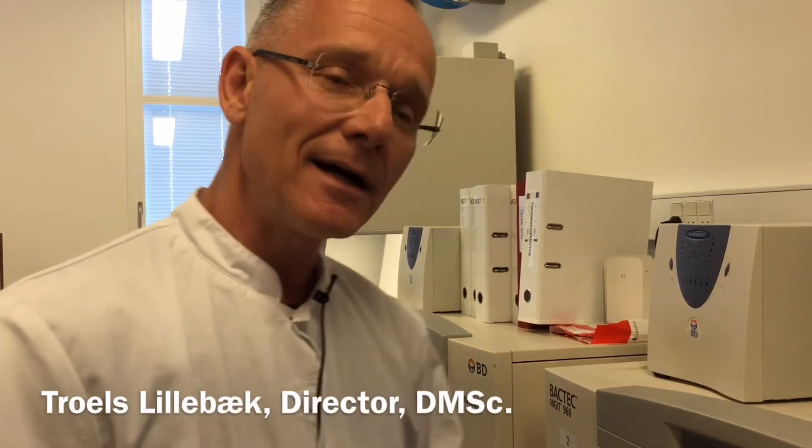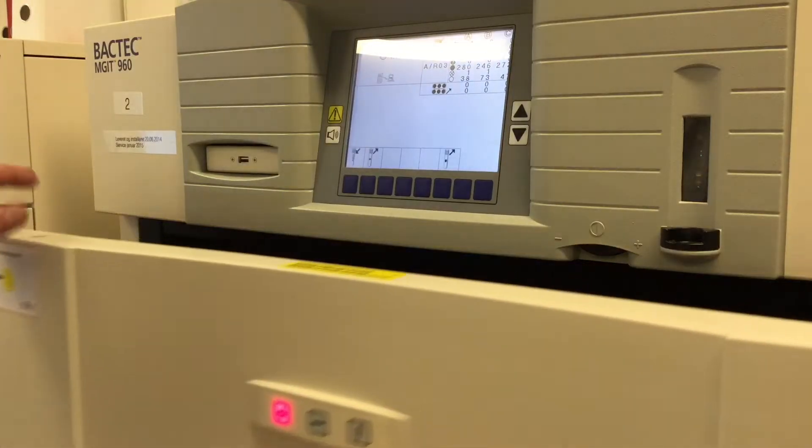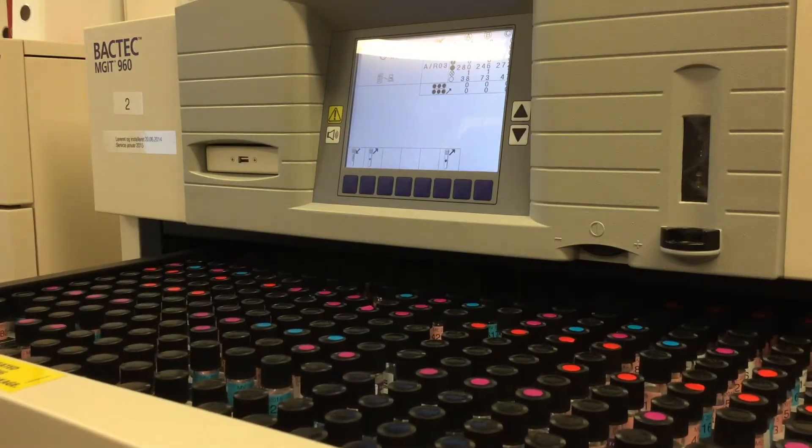In Denmark we analyze water samples and swabs for Mycobacterium chimera from the heater cooler units, from Sorin heater cooler units. They are sent to this place from cardiac surgery places all over Denmark, and then we analyze the specimens in this culture robot, midget culture robot, but also using different kinds of PCR reactions.